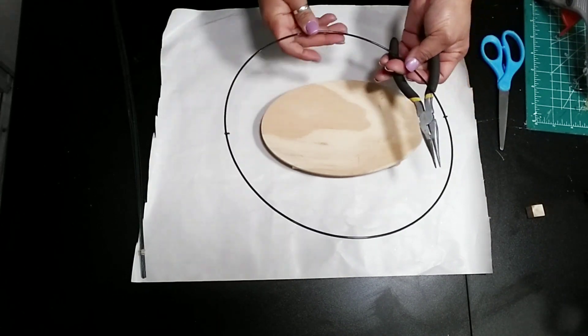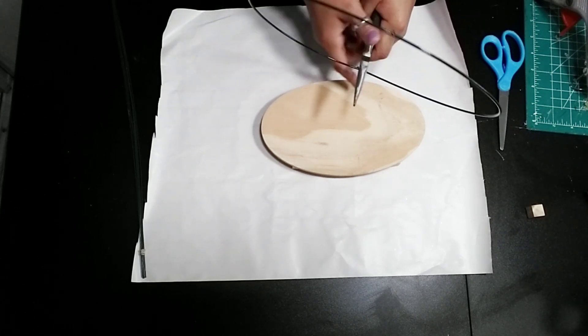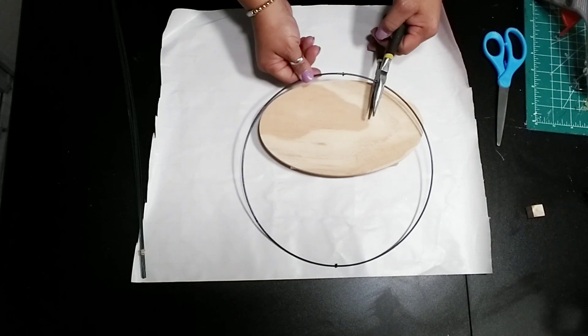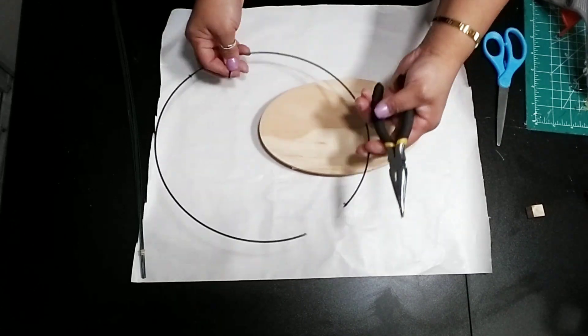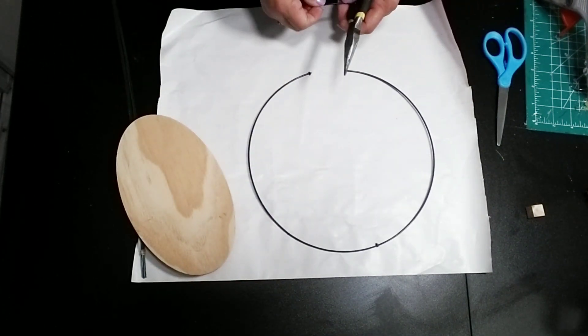Then I got one of these reef rings and I cut it in the center, then evenly cut it from the center on both sides so I don't have to open it up as much. I cut from one side of the center and then on the opposite side as well, just so that opening can be nice and even, and then I can glue it onto my plaque.